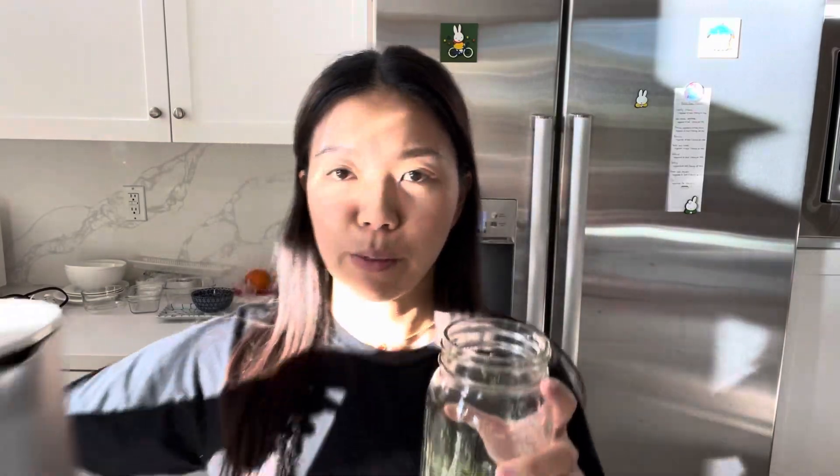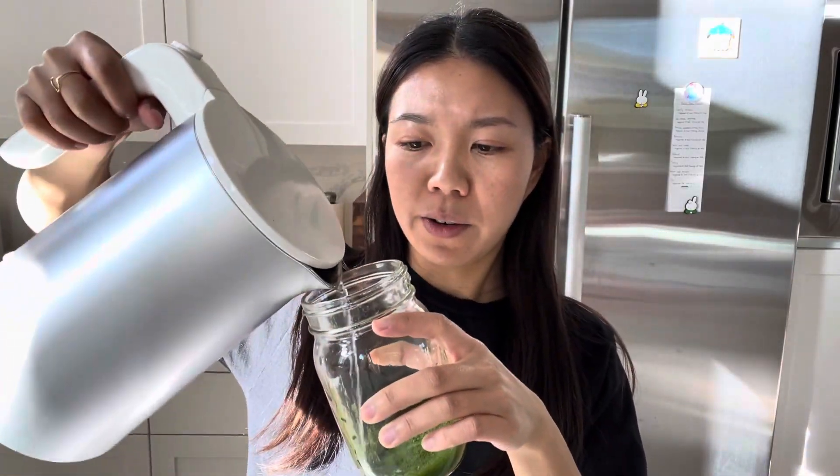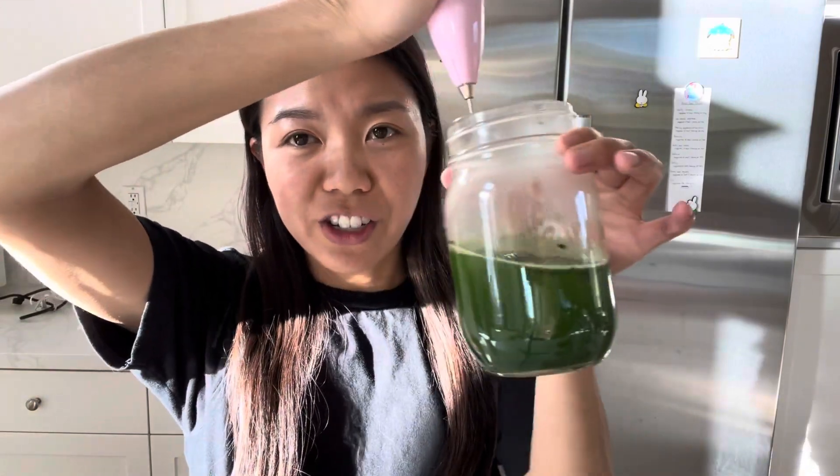If you lightly press it and gently pulse it, it is a lot slower. So I have a cup of Matcha right here. We're going to pour in some hot water, we're going to mix it. I used a glass jar so you can see it.